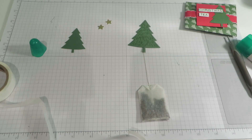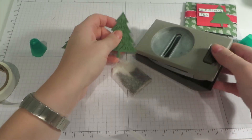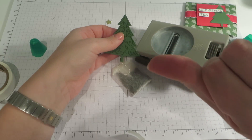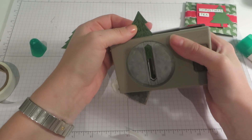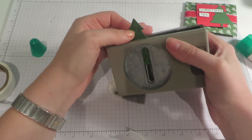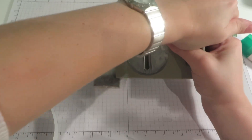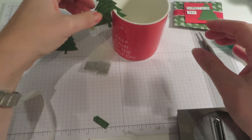Now to make the little bit that allows you to hang it over the cup, I'm going to use this word window punch. And what I want to do is just slide the tree in — now they're both together — and you want to be to the side of the trunk, about an inch. About an inch up the punch, just punch that out. And then that is what will hang over your mug, just like that.